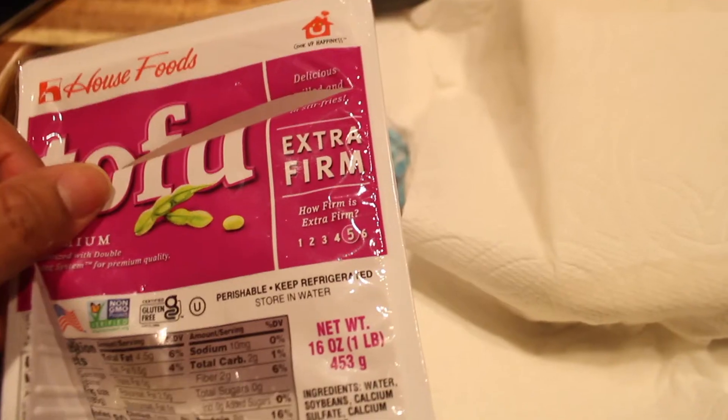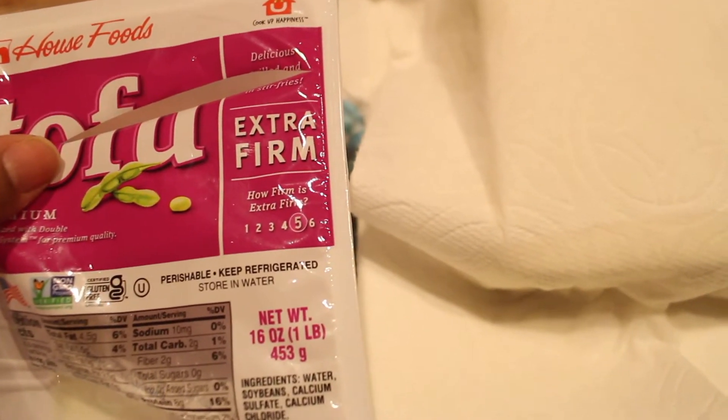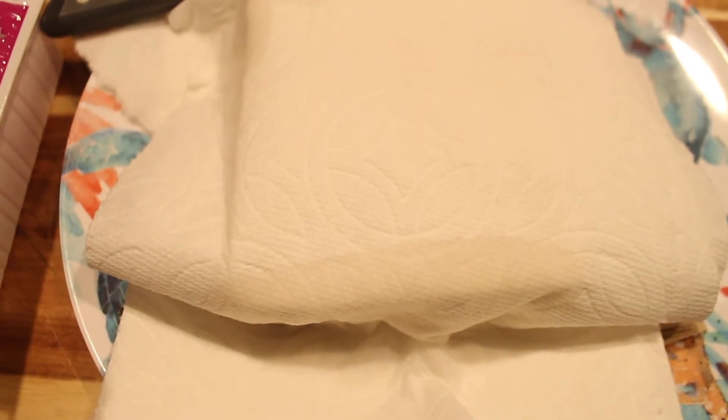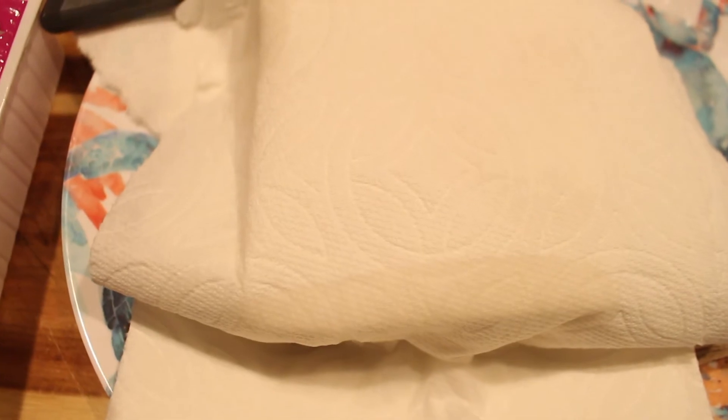What you're going to need is a block of extra firm tofu. You're going to open it up and drain out the water. Put it on a plate and drain out the extra moisture. You don't need to spend a lot of time doing this — just put it under paper towels for about 15 minutes to get most of the water out.